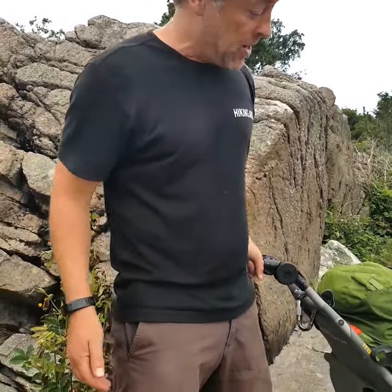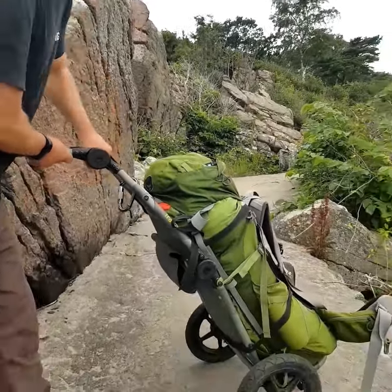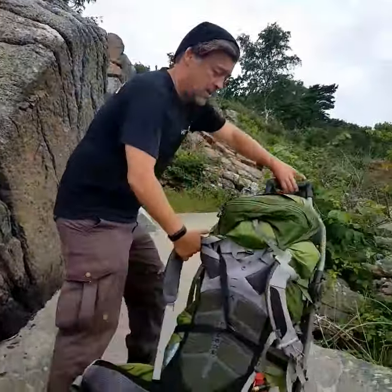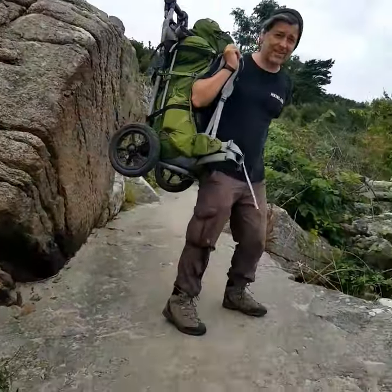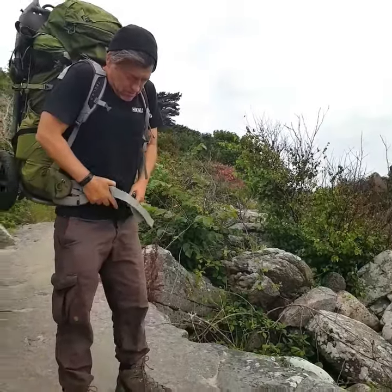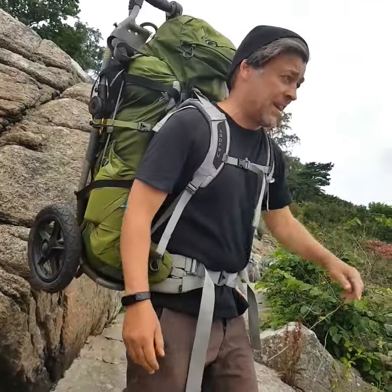What's great about this is that whenever the trails are just okay, you can wheel it. And whenever they're not — you can just lock it there, put it on your back like this, lock it, and you can go through terrain that's much tougher, like here.